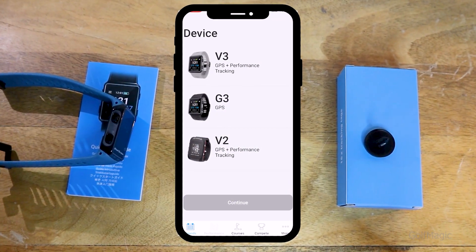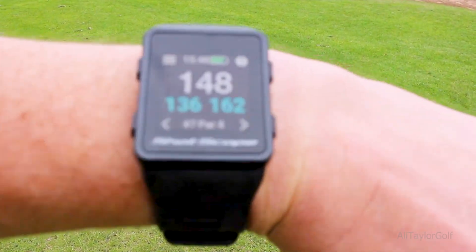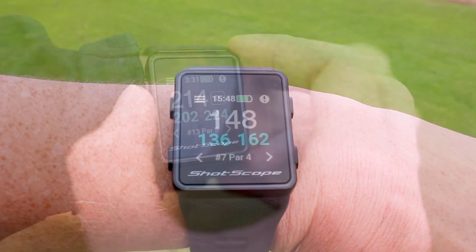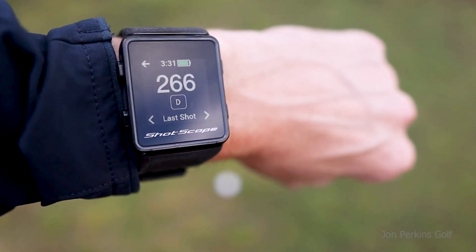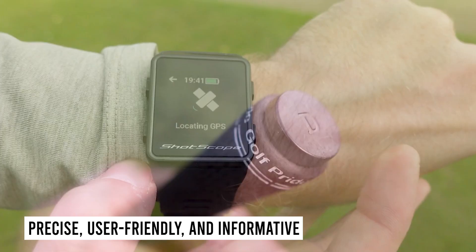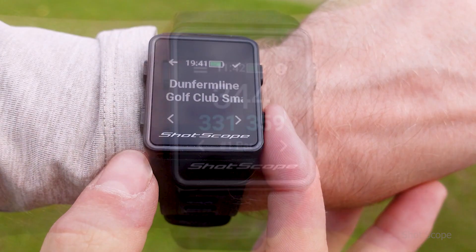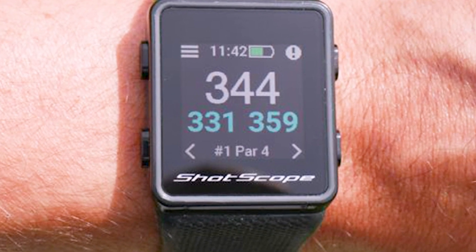Shot Scope additionally offers a stat analytics platform via an online dashboard or the Shot Scope app, available for iOS and Android. There are nearly 100 statistics available for your tee shots, approach shots, short game, putting, and scoring. The Shot Scope V3 GPS Watch is precise, user-friendly, and very informative. However, the shot recognition feature is not perfect and can sometimes be wrong or fail to detect a shot at all.